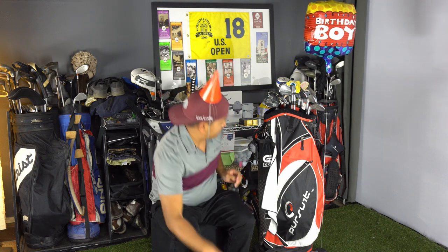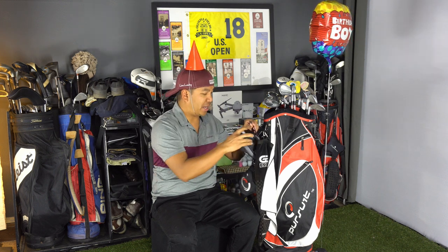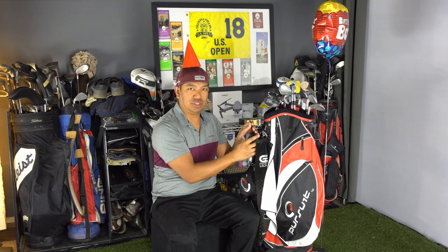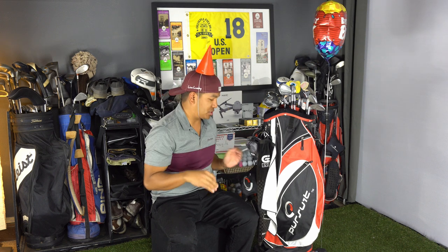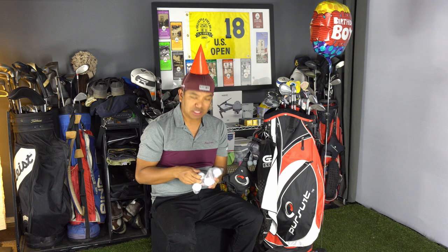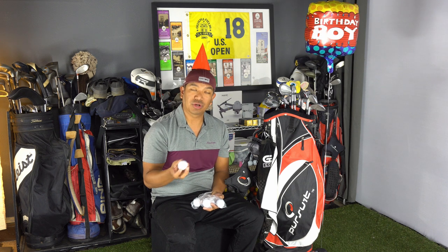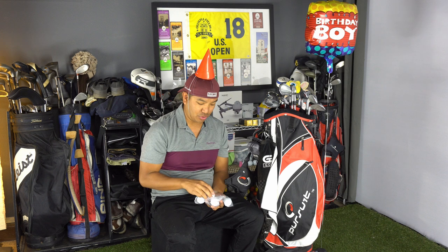I also have my Golf Buddy LR7 Slope rangefinder. It's not tournament legal, but I don't play tournaments — I play against my buddies for money, so I'll use every advantage I can. It's pretty affordable compared to other slope rangefinders — the cheapest with slope — and it works awesome. My golf ball of choice is the TaylorMade TP5 and TP5X. I use the TP5 when I want to hold greens and get backspin with those wedges. The TP5X is lower spin if I need more distance, like reaching a par five in two.